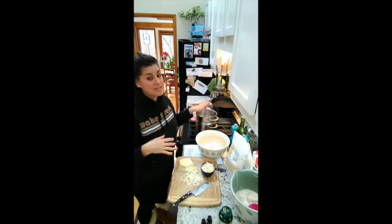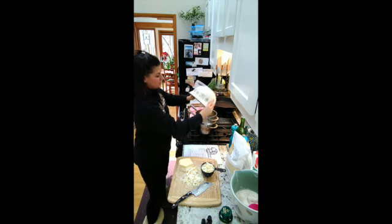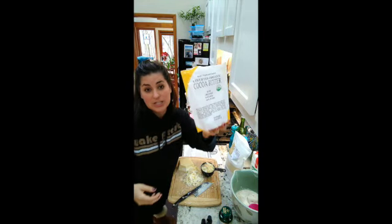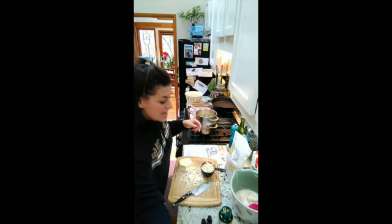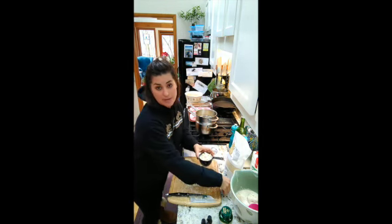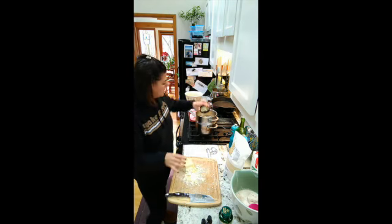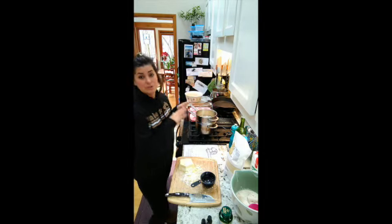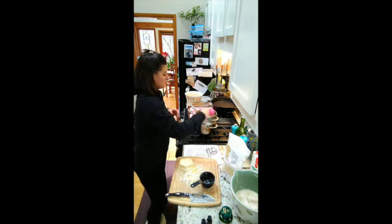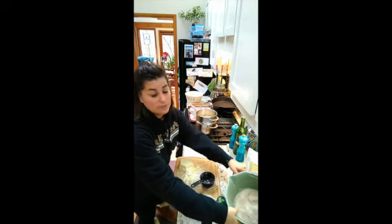I've got my double boiler going. I'm going to do two and a half cups of cocoa butter — this one came in a block I ordered online, I'll put the link below. It is much easier to work with when you don't have to chop and shred it; sometimes they come in little pellets. We're going to do about two and a half cups of that. We are also going to do a half cup of beeswax pellets and a half cup of coconut oil — everything goes in together, so it's really easy.